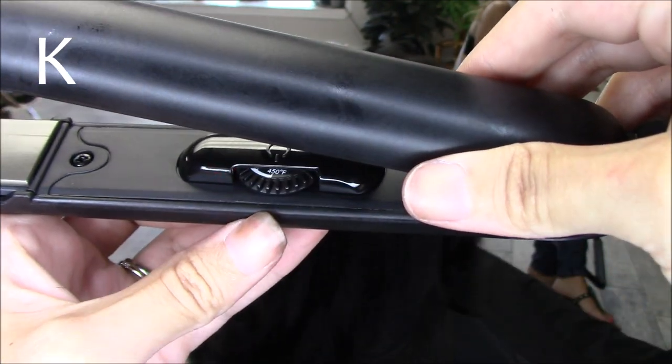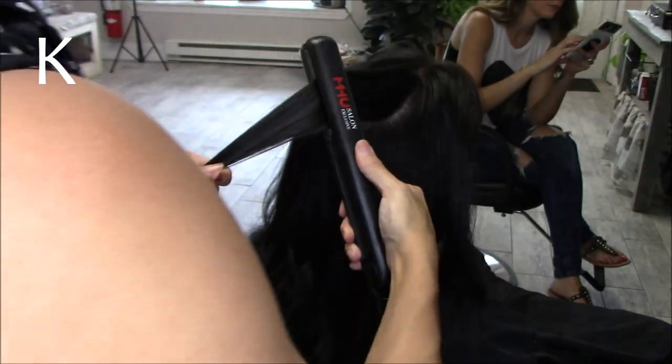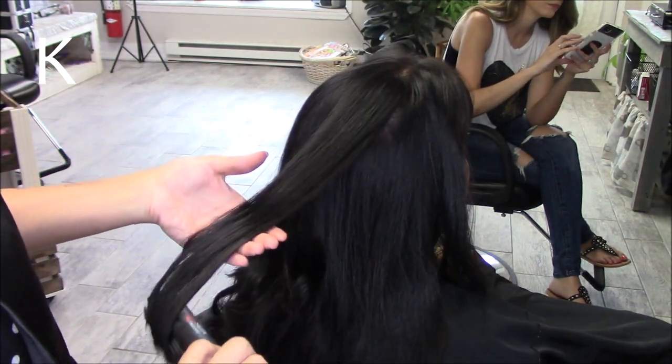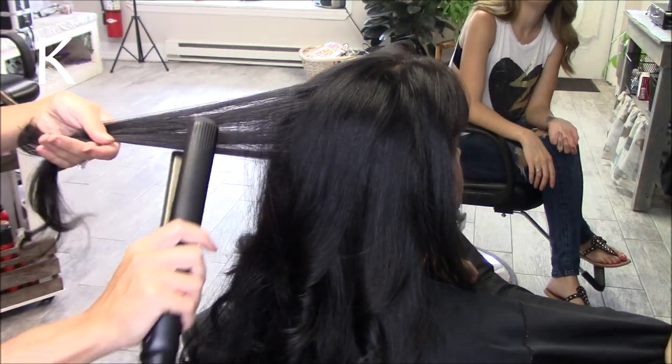Instead of showing you guys how to use it with straightening hair, which of course you can do — that's what a straightening iron is for — I wanted to show you guys curling hair because I just think that's pretty cool. I know there's a lot of things on the market right now that show you a straightening iron that curls hair, but really all straightening irons curl hair, so I just want to show you how you can do that.